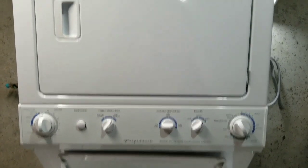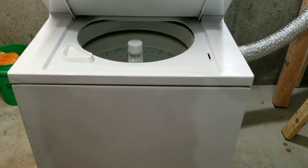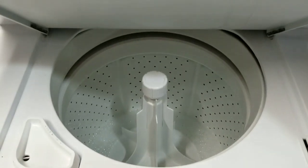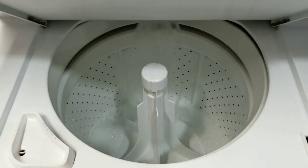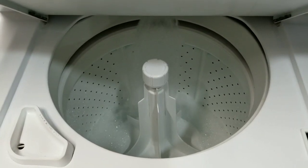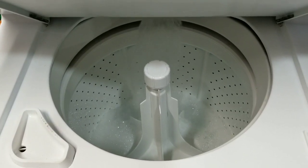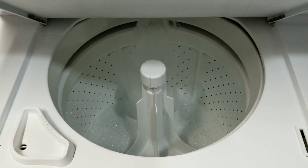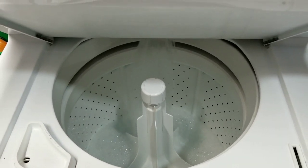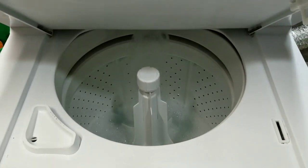Hey guys, just wanted to show you my stacked washer and dryer here. It's Frigidaire, just a few years old, and I wanted to show you that it works good — no issues at all. I'm going to get a load of laundry loaded up, and once they are completely washed and dried, I'll show you those processes so you know what you're spending your money on works correctly. I'll hit the high points of the wash and dry cycles and show you that the dryer does in fact heat, using my temperature gun.